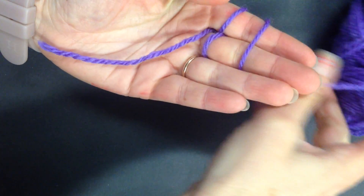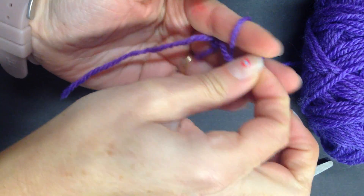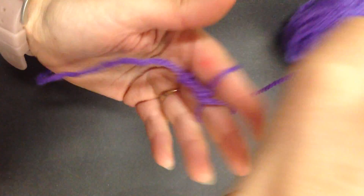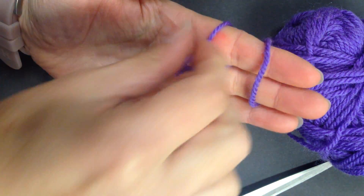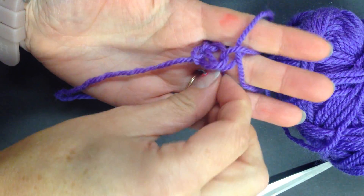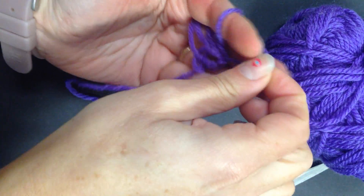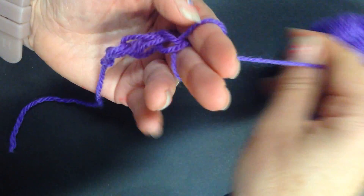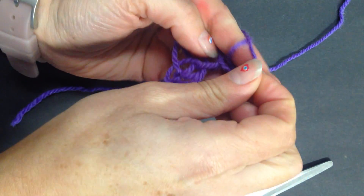Then take your wool from the ball, lay it over the fingers again, and again just taking the loops and pulling it. If you find your wool is working its way up your finger a little bit, just pull them back down, and over and over.